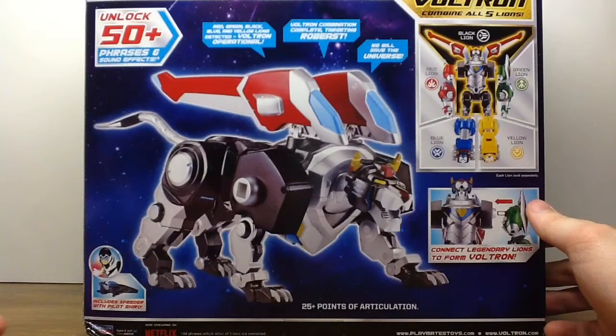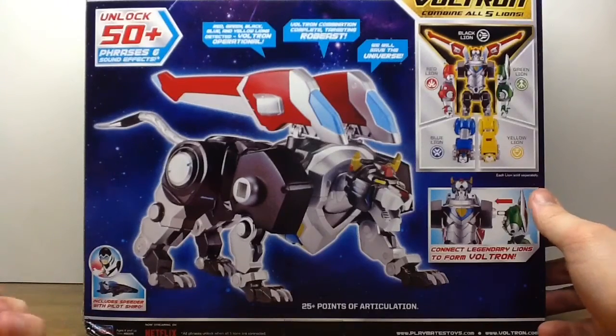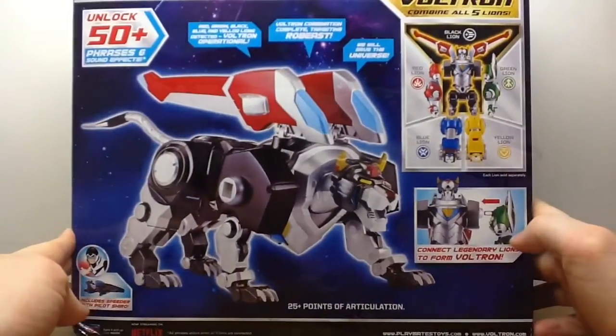The box is the same as usual — and look, another painted speeder that's probably not painted when we open this bad boy up.